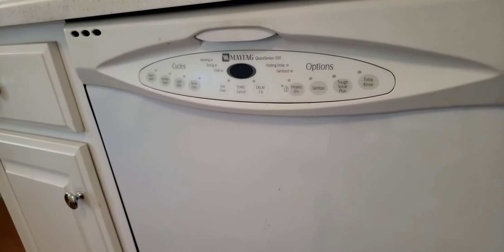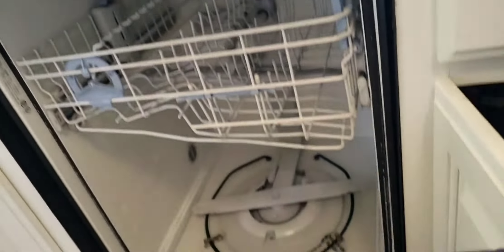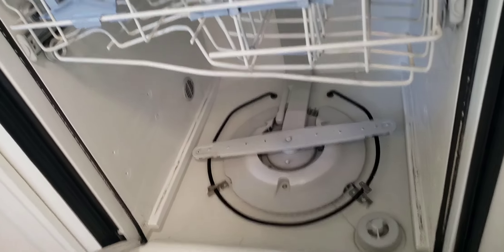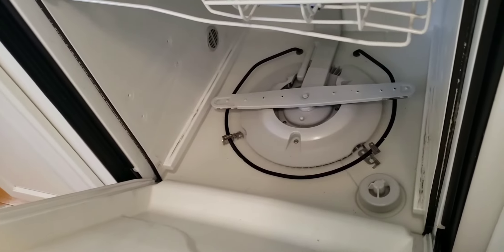Maytag dishwasher complaint: standing water inside the dishwasher. The dishwasher will not pump out the water. The probable cause is an obstruction in the water line hose.